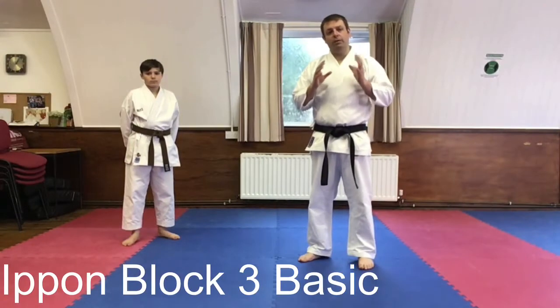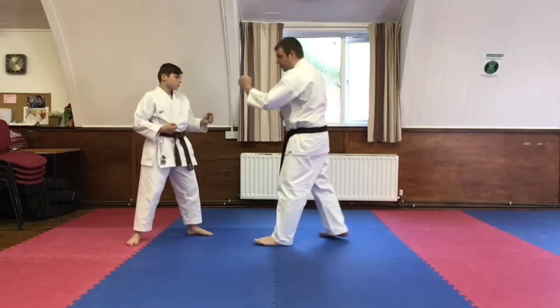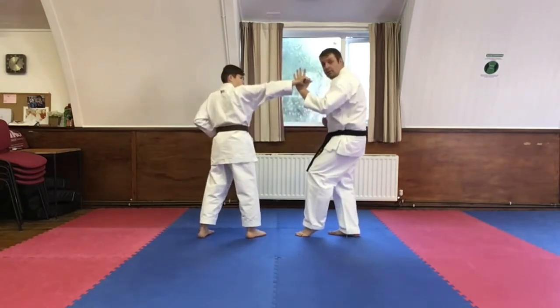Ippon block number three, basic. Attacker left, defender left. From here, Bailey is going to step through and do a head punch to me. I'm going to slide back into short cat stance.